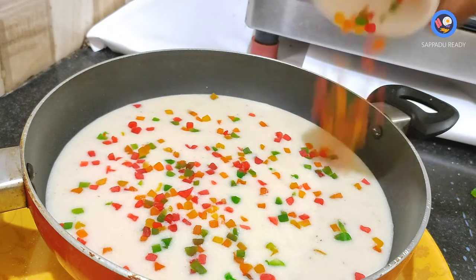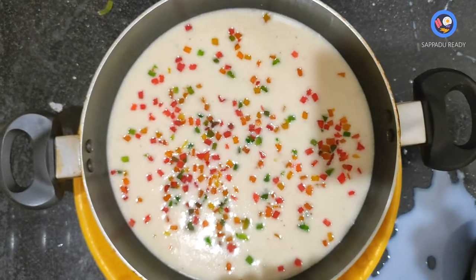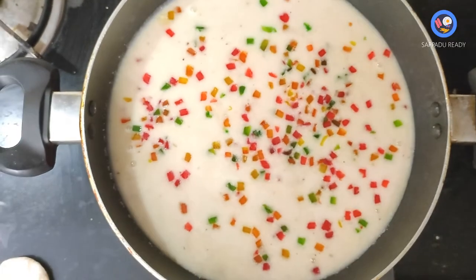Put the bowl in the oven at medium heat.